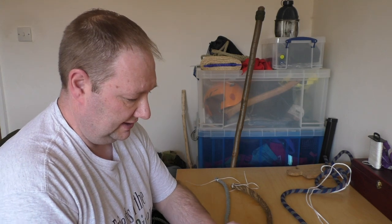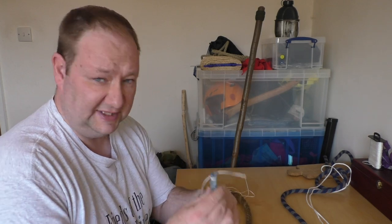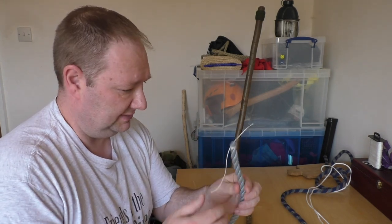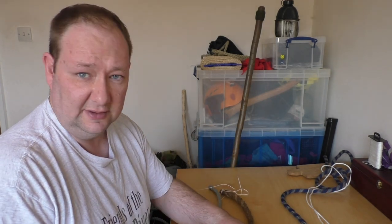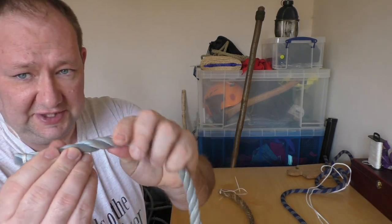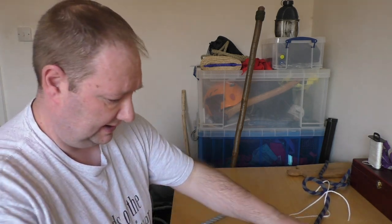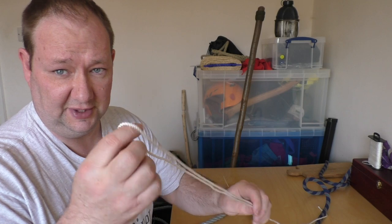When talking about cutting and sealing rope, the first thing to think about is what sort of rope it is. There are two main sorts of rope: ones that are made of natural materials like this sisal rope, or plastics like this polypropylene rope, and within those, ropes can be laid in a couple of ways. These are laid in three strands, where this old climbing rope is braided, and this cord is also braided.